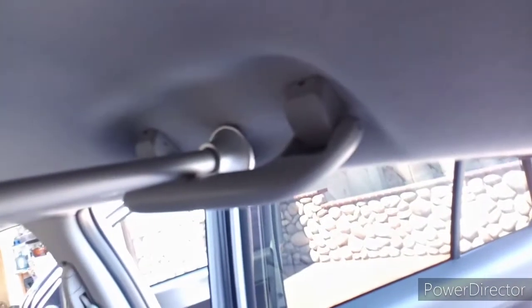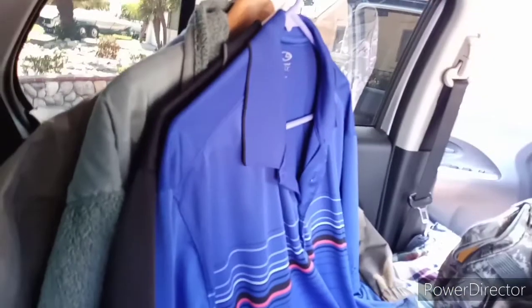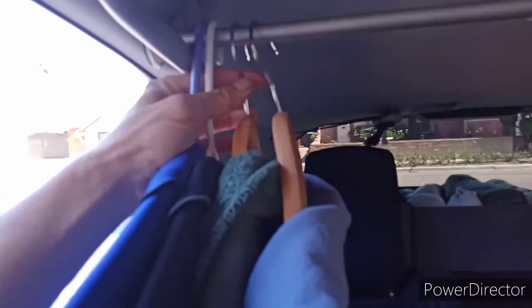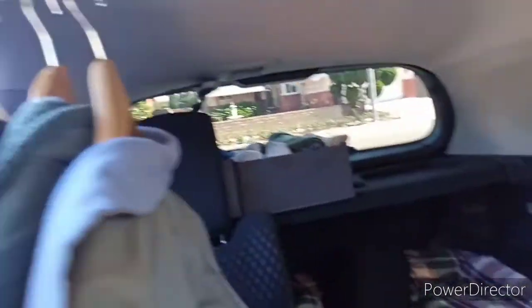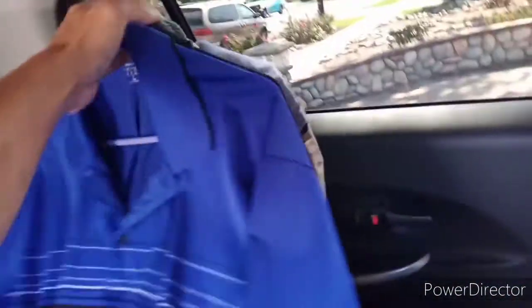I bought a curtain rod from Walmart for about seven bucks and I'm using it to hang my clothes. You might wonder — doesn't that bother you when you sleep? No it doesn't. All I have to do when sleeping is move it over here, because when I'm not in the seat I'm in the bed or outside the car. When I wake up in the morning, I just slide it out of the way so my lounging area is wide open.